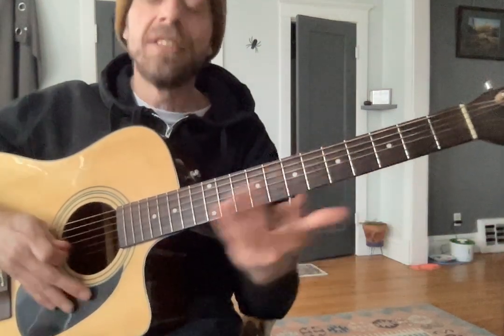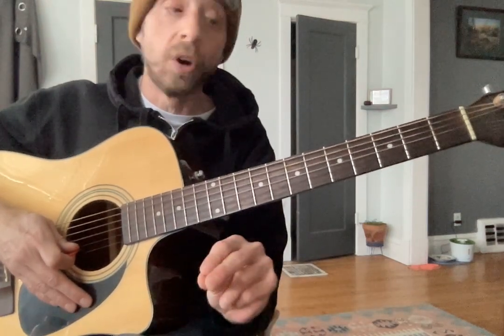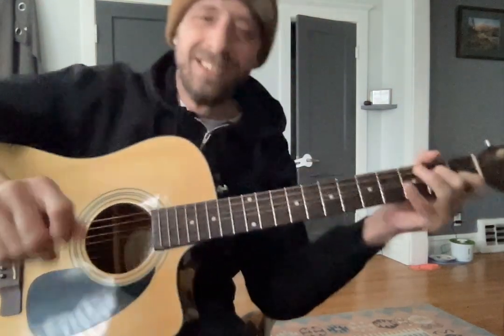All right. This video is very similar to your last one — your last one was a little more involved. So watch both of them, Liam. Get into a practice routine and this will get very fun. See you next week.